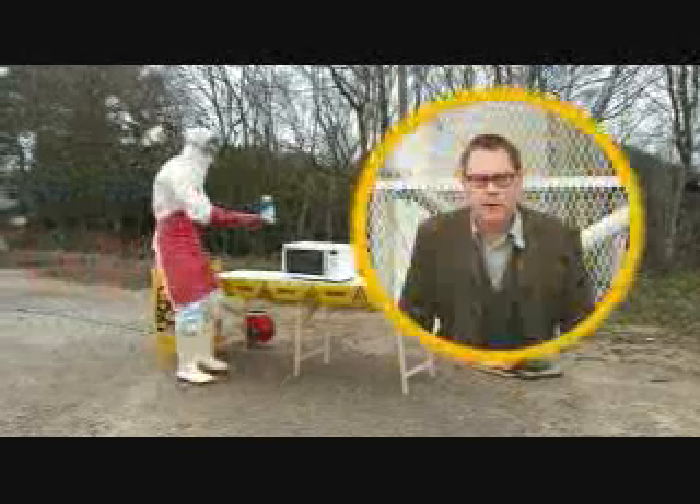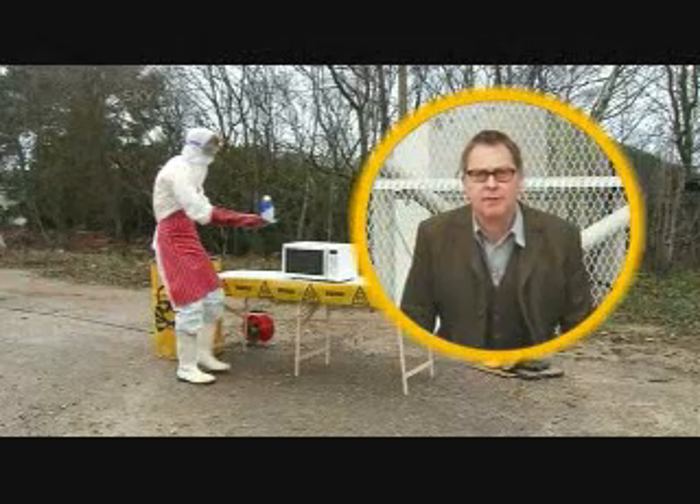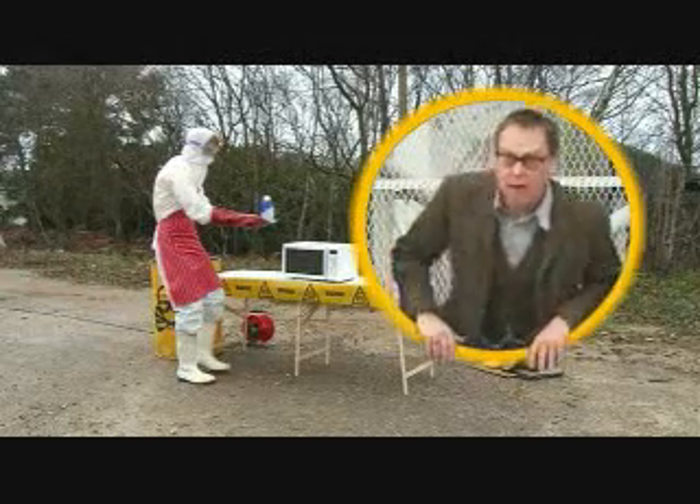Stop! The following recipe is dangerous. Do not try this at home — or anywhere else for that matter.